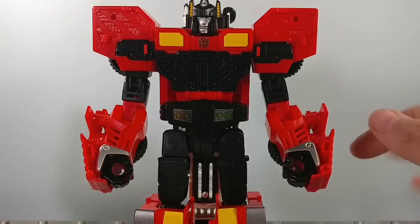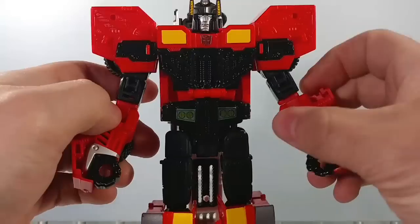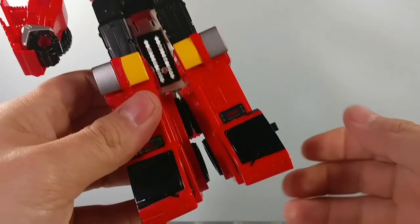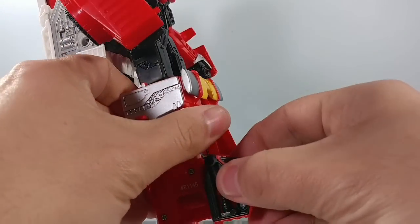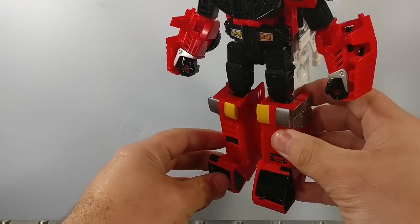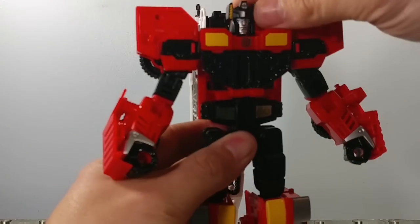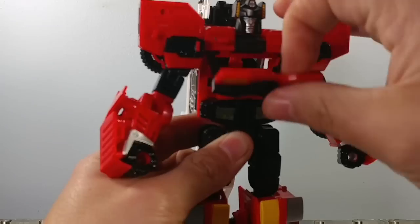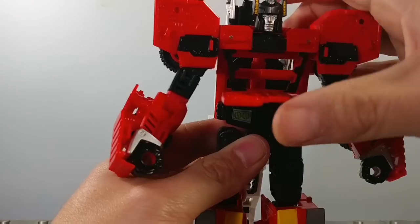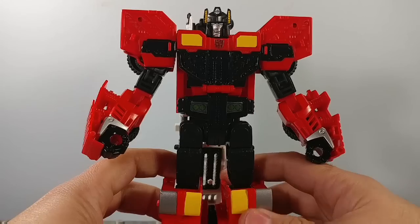Regarding articulation — if you have Hotspot or Onslaught, you know what this guy can do. He's got all the bells and whistles here. Of course there's no waist and no wrist swivels, but he's got everything else. Even with the transformation, when you try to pose them you can actually move these to get some extra range — you can make those be sort of his toes for a walking pose. The head sculpt has really no up and down movement — very limited. If you untab it you get a lot of down, but otherwise it's just left to right movement.